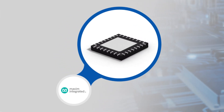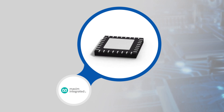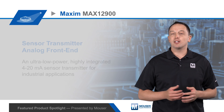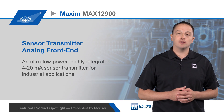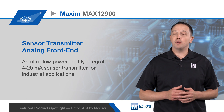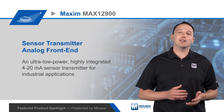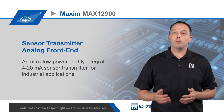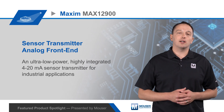The MAX12900 is packaged in a 5x5x0.8mm 32-pin TQFN for a solution size that is up to 50% smaller than alternative implementations. It supports two, three, and four wire configurations of the 4 to 20 milliamp loop and offers diagnostic capabilities including supply rail monitoring, output current readback, open circuit detection, and failure detection.